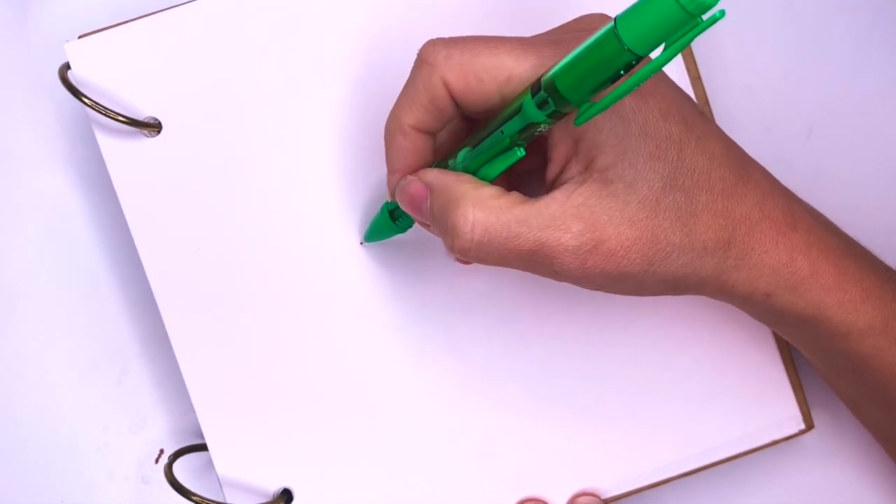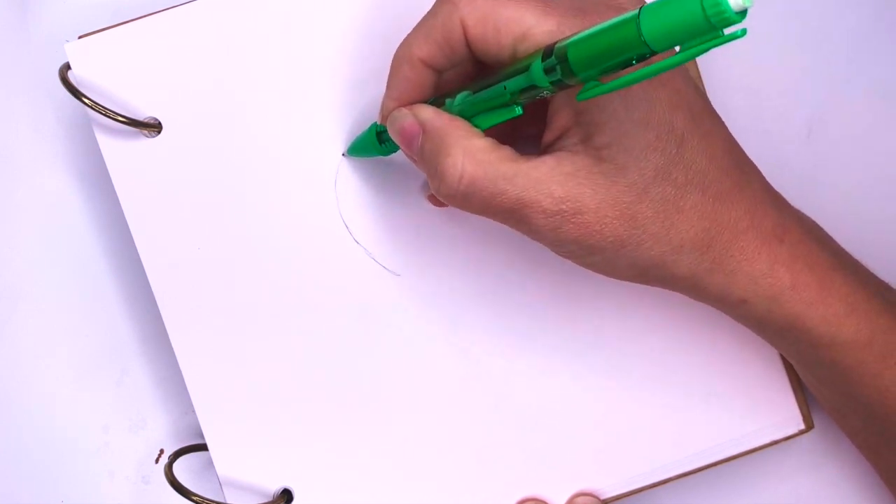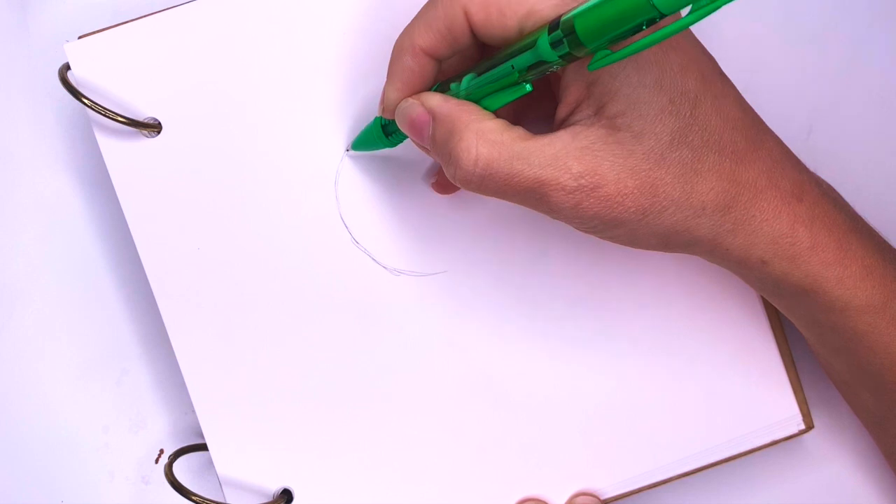We will begin by drawing her head and to do so we're gonna draw a circle. Draw it lightly in case you need to erase something later.